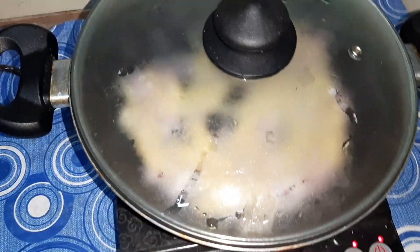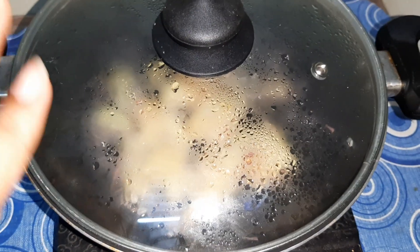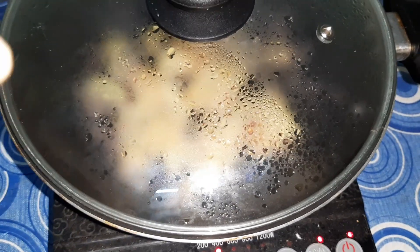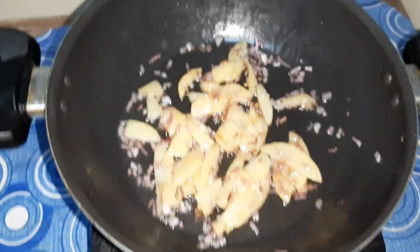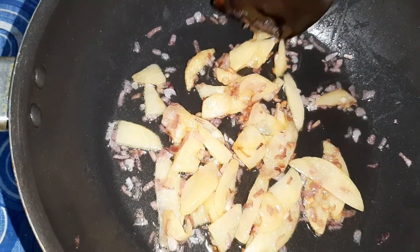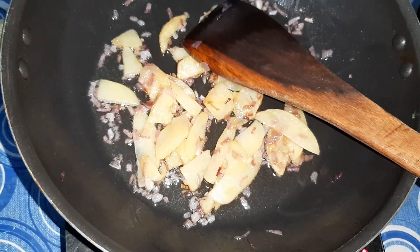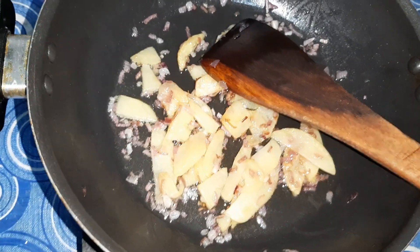We'll cover this and cook for a few seconds on a low flame. I kept it covered for about one and a half minutes because my potatoes were not getting cooked. After one and a half minutes I open the lid and check — the potatoes are all cooked well. I'll turn up the flame and take this out in a bowl to let it cool down.